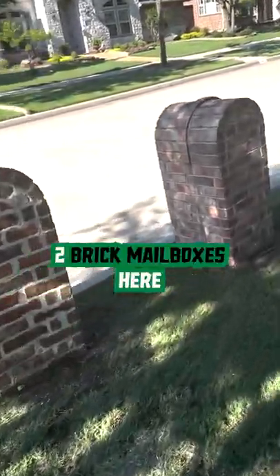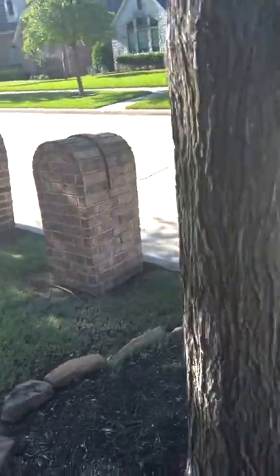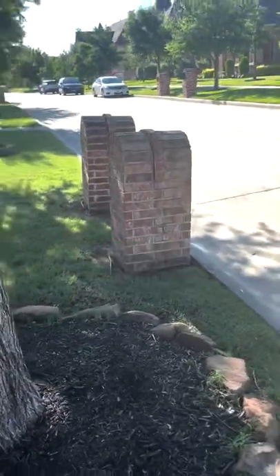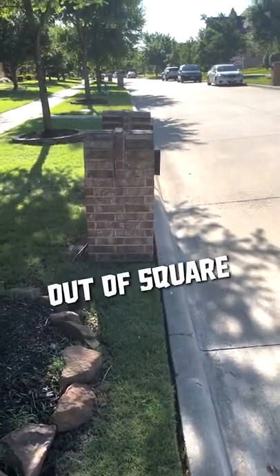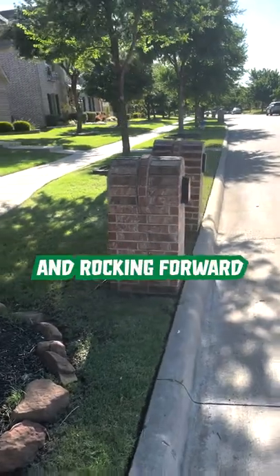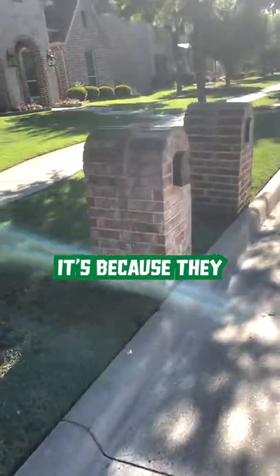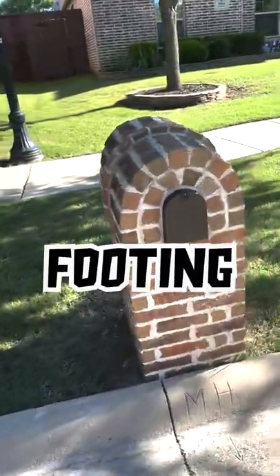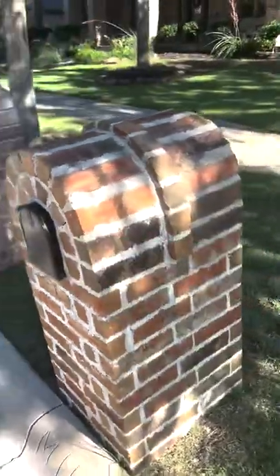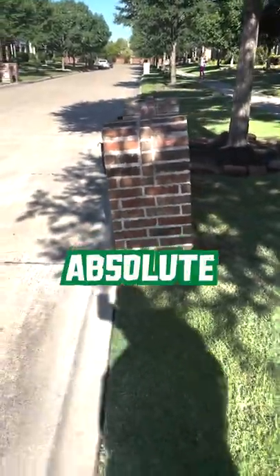Got two brick mailboxes here. They look good from far, but they're far from good because as you can see, they're absolutely out of square, tilting and rocking forward. Why is that? Well, it's because they did not put down a concrete footing reinforced by steel. And now these things look like absolute garbage.